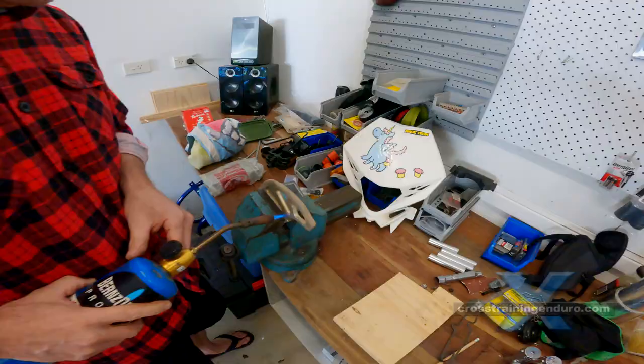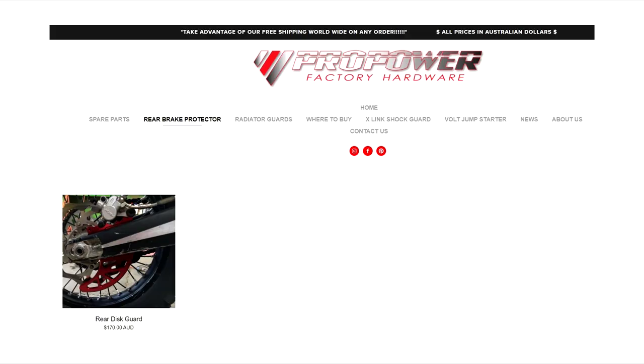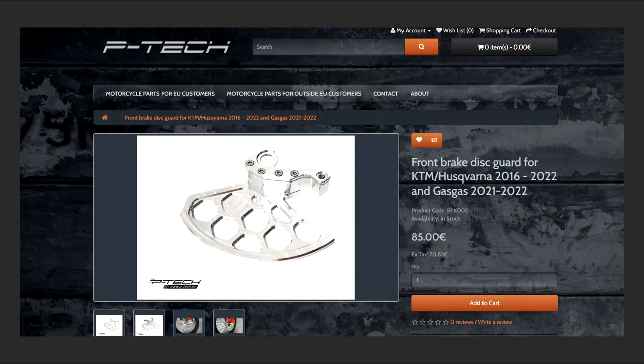There are plenty of brands out there. P-TECH are now available internationally and have a great reputation. If you are in Australia, Pro Power is a local brand with some good gear — they also sell internationally. You can also get front disc guards.